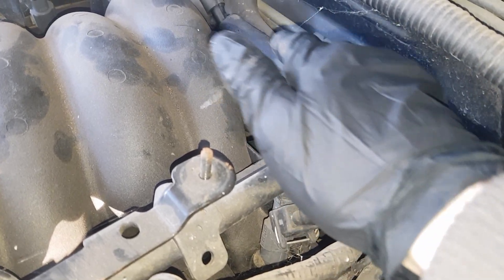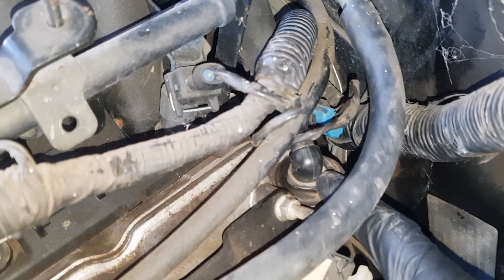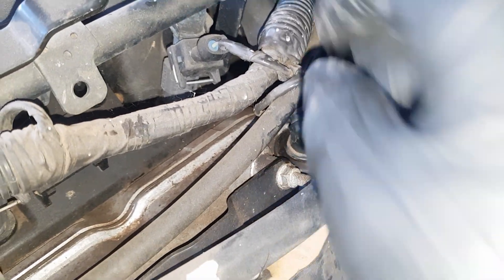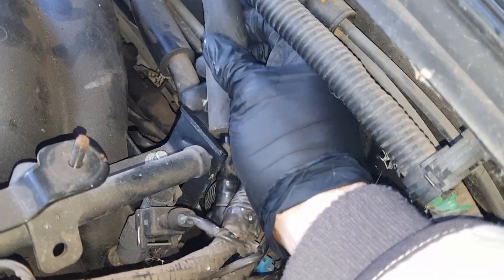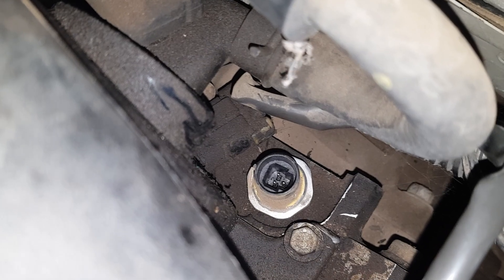We can make this slightly easier for ourselves by removing this line here — it's towards the back of your rocker cover, simply just pull it out and get it out of the way. Now we want to take that plug off simply by pulling on that little tab there. Now we can remove the sensor itself.